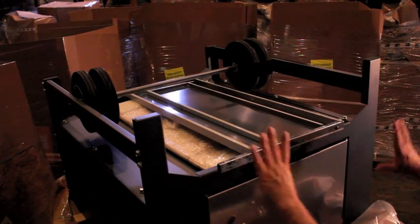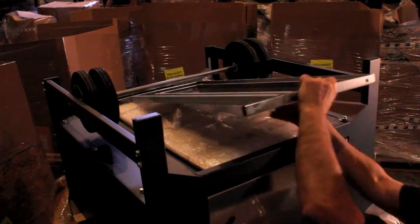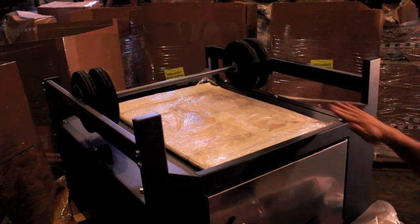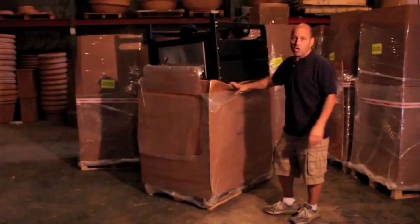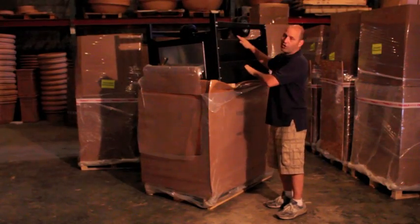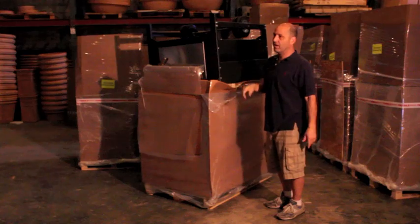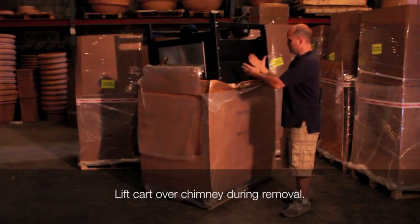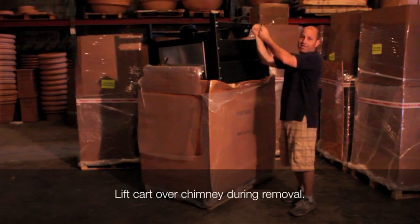Here is a shot of the top of the oven. You can see there are two shelves on top and there's a stone underneath that's packed in bubble wrap. If you order two stones, they'll both be packed up here, so be careful as you unpack it. Don't turn the cart over before you check that. Now we're ready to take the cart off and place it on the ground — it's upside down, so we're going to place it right side up. Be careful because the chimney is up underneath it, so you're going to have to lift it up over the chimney and flip it over.